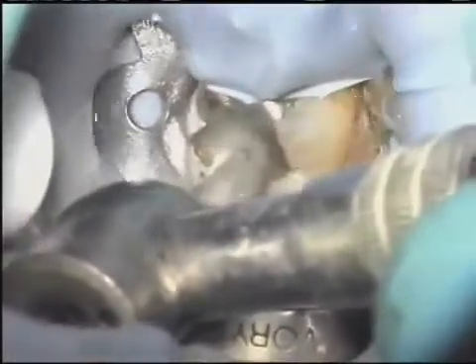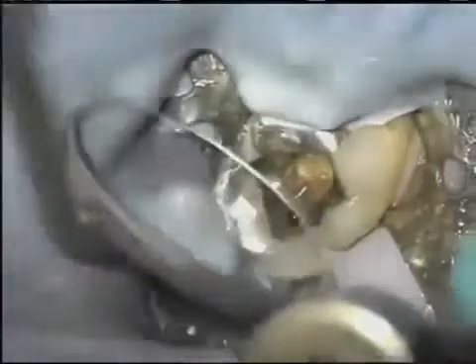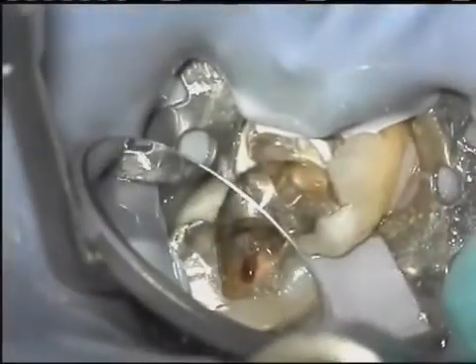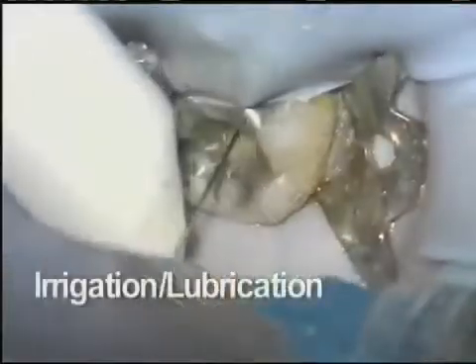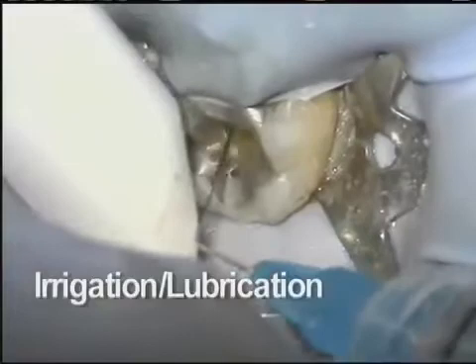With the ProTaper Universal system, as with any instrument system, a good outcome begins with good access. We've edited the procedure to focus on just the key points of the technique. In this clinical example of a lower molar, we'll be focusing on the mesial lingual canal. All of the other canals are prepared in the same manner. Once a straight line access has been established, thoroughly irrigate and lubricate the space. This is recommended after every rotary file.